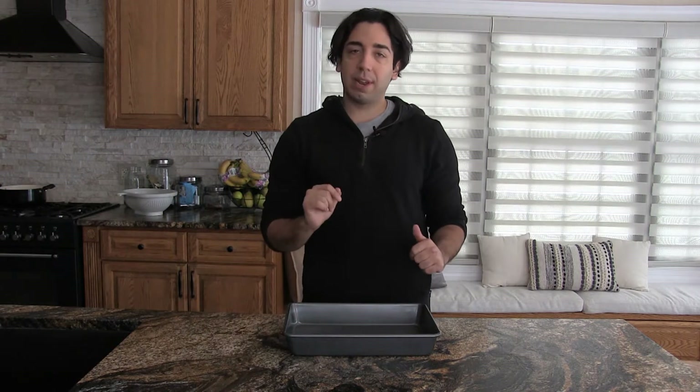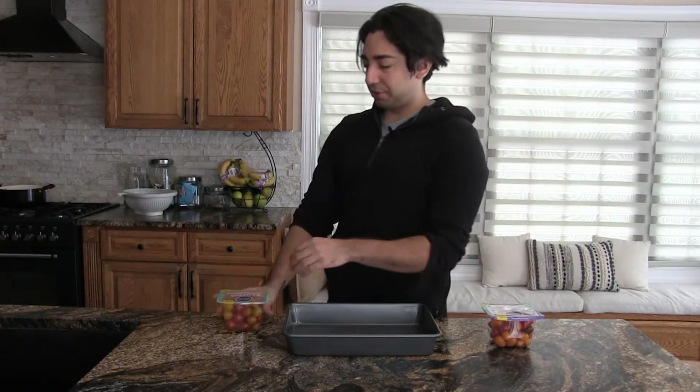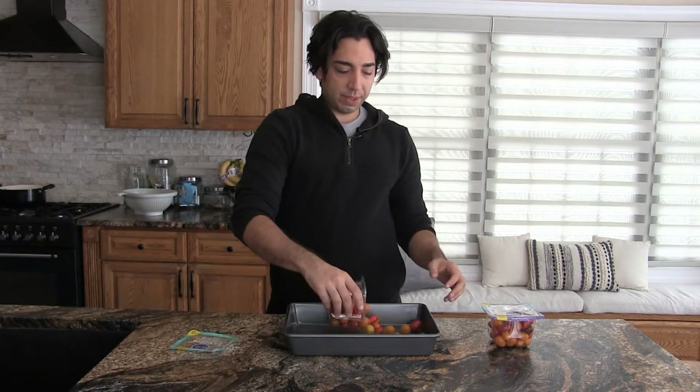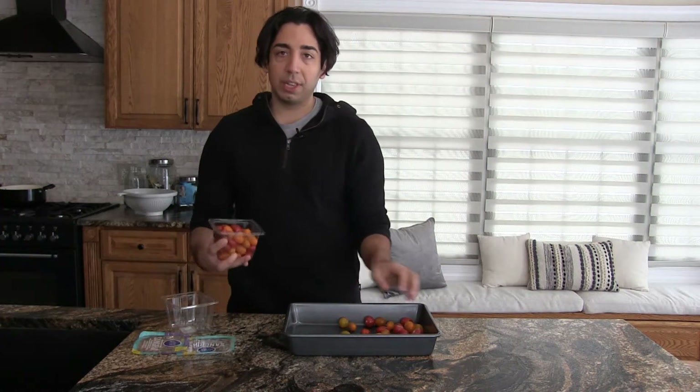You're probably wondering: feta isn't vegan, how are you going to do it? Well, I came up with my own creative solution last night and I think it came out pretty good. So first thing you need is some cherry tomatoes. We're going to throw some cherry tomatoes in here, and really you could throw other veggies in here if you want as well - tomatoes is what it was made with originally.